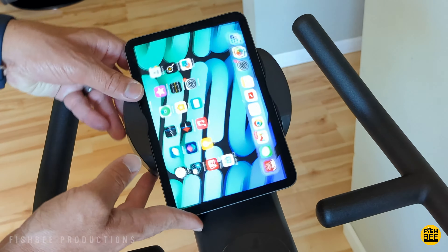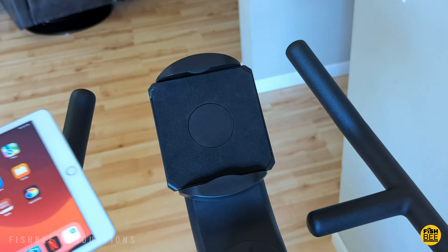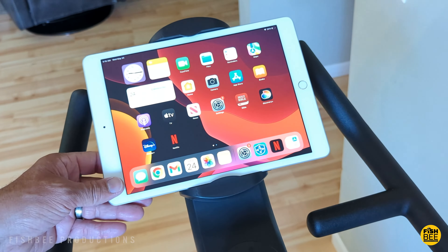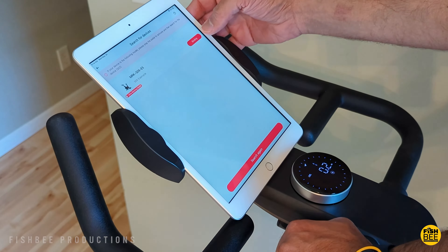I test out the tablet holder. It can hold an iPad mini 6 all the way up to around 11 inches or so, like the iPad Air or iPad 9. Unfortunately, you won't be able to use a 12.9-inch iPad Pro size with this mount.